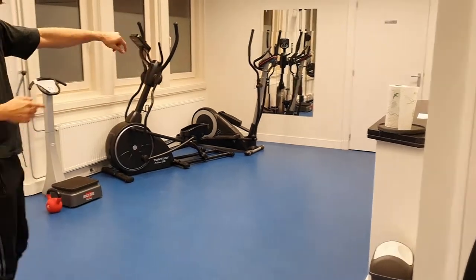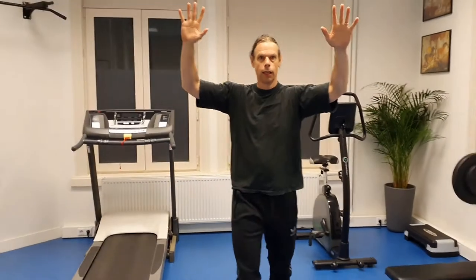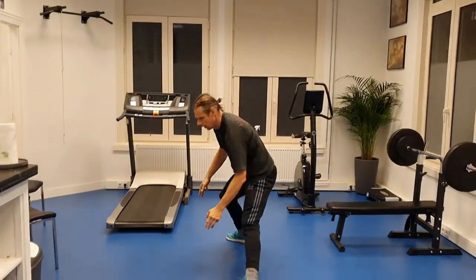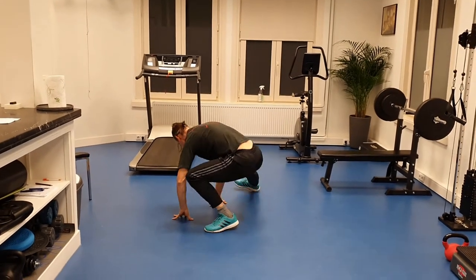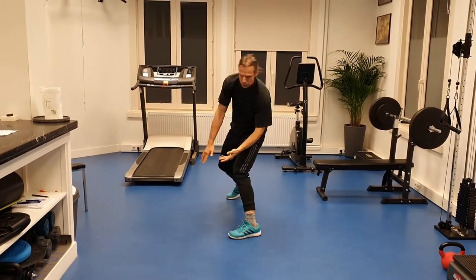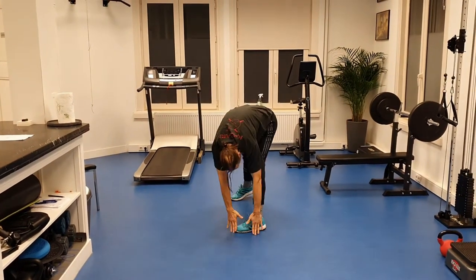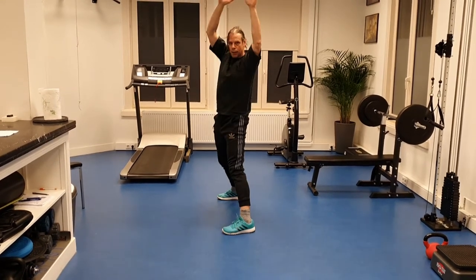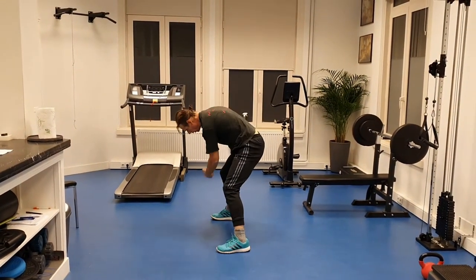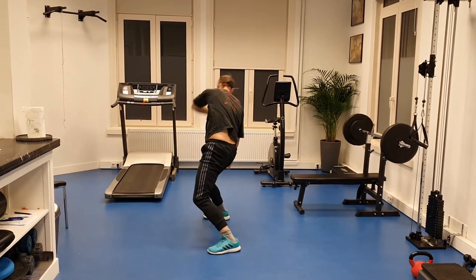If you can stand here with the camera — first kick. One, sit, turn, turn. Turn, one. One, two, and three. Done. One, two.